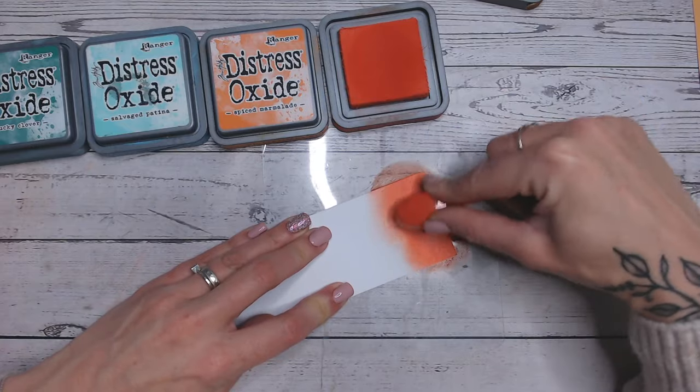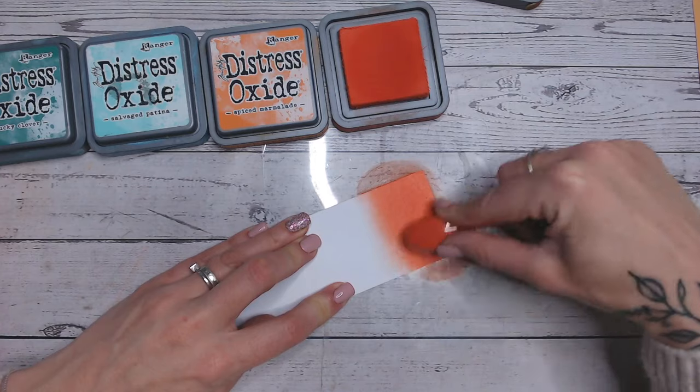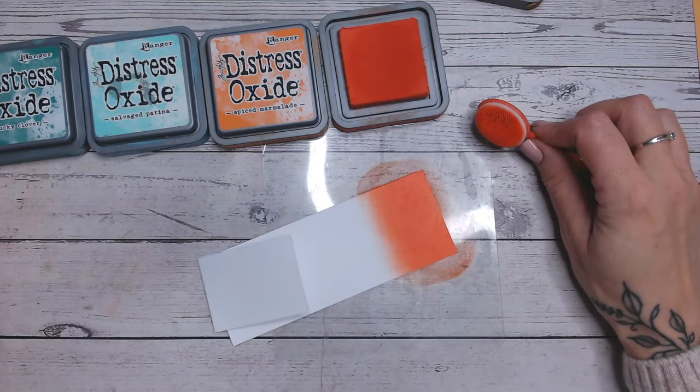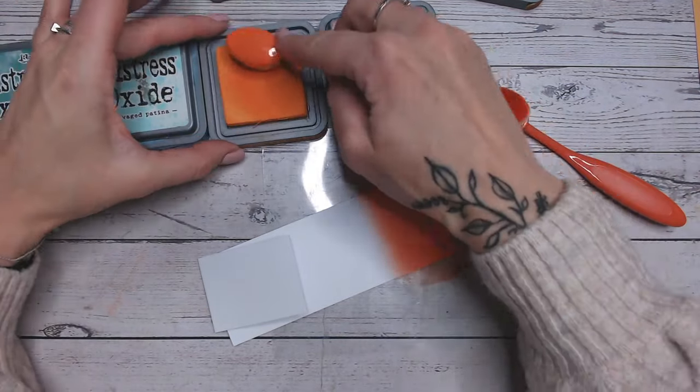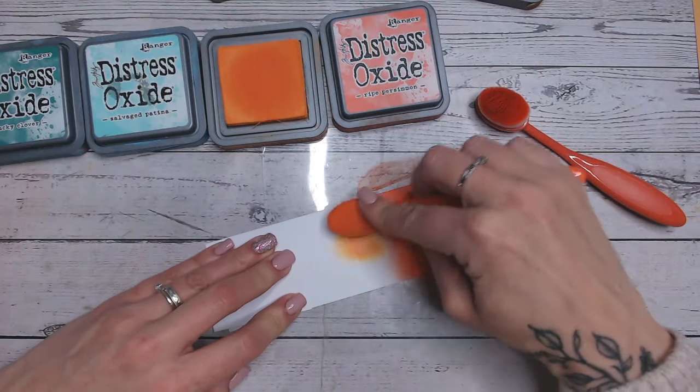You'll see lots of these across the playlist. Things like rusty hinge, I'm sure I probably did so with that. But yeah, take a look, have a browse one day, sit and have a mooch through all the different colour combinations. Hopefully you'll be inspired by some of them. Then going from ripe persimmon into spiced marmalade.